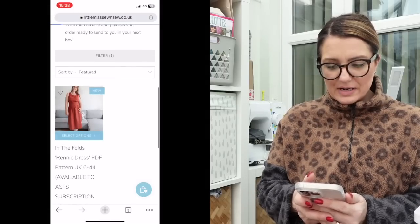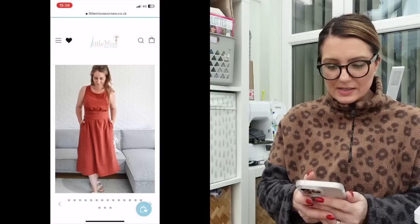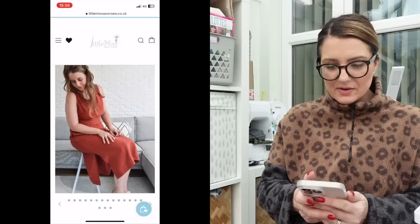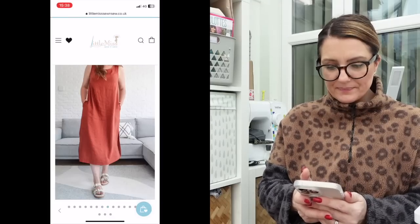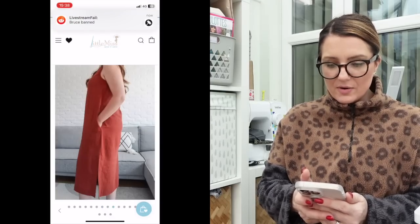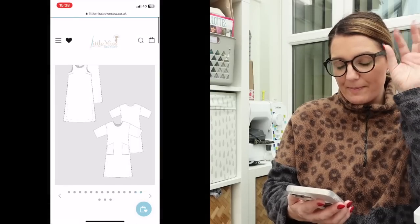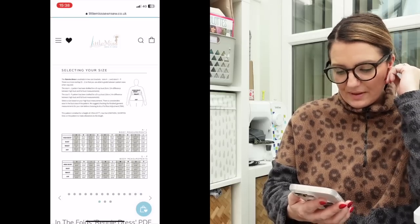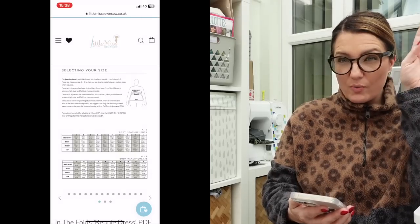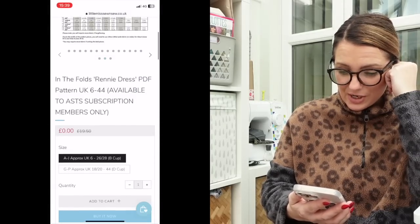Okay, In the Folds Renny dress. It's kind of like a smock style dress with a pocket, a belt, and a side slit. It's nice — I'm not sure I like it with the belt, I much prefer it without. Now I love In the Folds, they do some really great patterns with a really great finish. I've used their patterns from Peppermint magazine — I've made the jumpsuit and a couple of other items which I really liked. I'm not sure I would buy this pattern, but am I open to trying it? Yes. So I'm going to go for that pattern because I don't want the Pearl cardigan again.